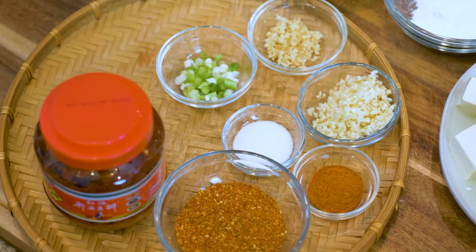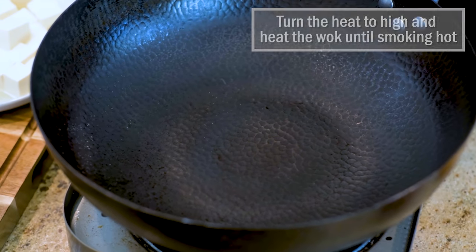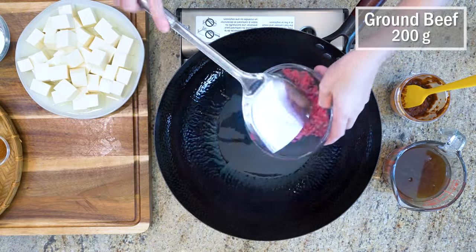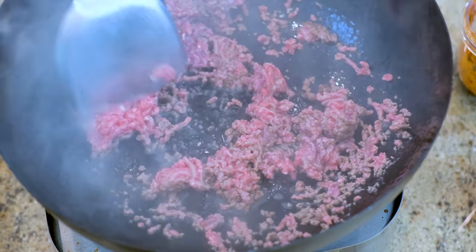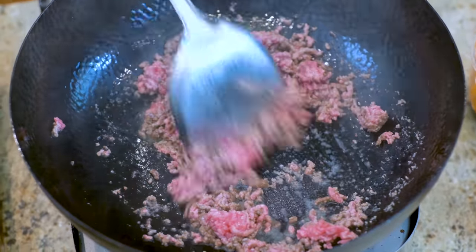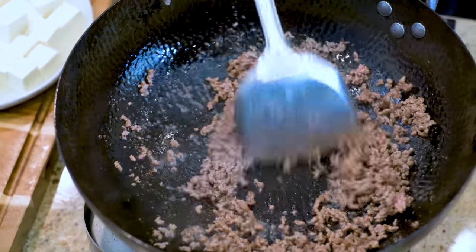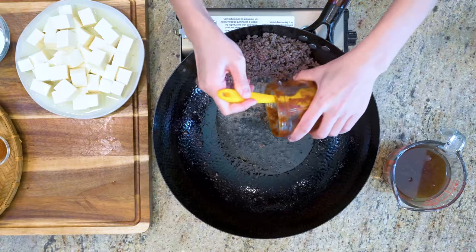Once you have the ingredients ready, the rest of the steps are quick and easy. Turn the heat to high and heat the wok until it is smoking hot. Add some cooking oil and swirl it around to coat the bottom of the wok. Toss in 200g of ground beef — you can also use pork or chicken. Try to break it up into small pieces; we don't want any meat patties. It should be nice and loose so those little beef bits can cling onto the tofu. Once all the meat has changed color, push it to the side. There should be some oil pulling out from the beans — we will use that to sauté the doubanjiang paste.